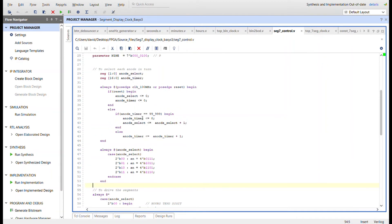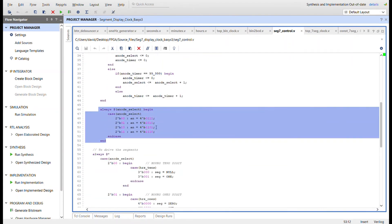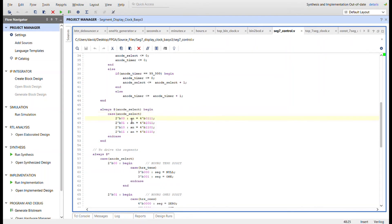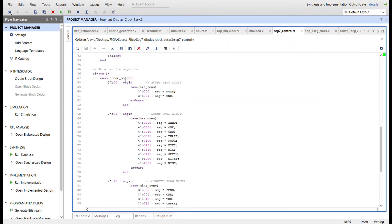The anode control section has an anode select register and an anode timer. The timer has enough bits to count to 100K, then resets and increments the anode select. With only four anodes, two bits are needed and it wraps around, continuously selecting the next anode. The anode register output is set based on the anode select — it turns on one seven segment display at a time using a zero on the Basys 3, switching so fast it looks like all displays are on simultaneously.